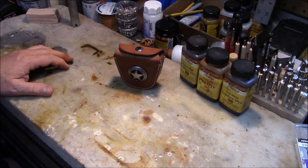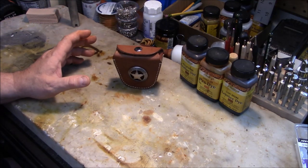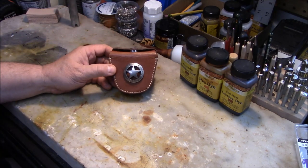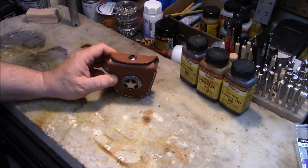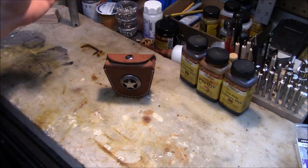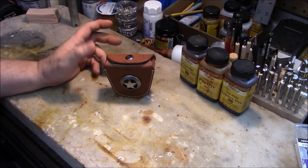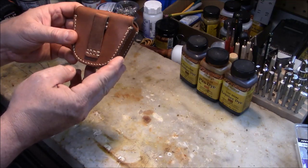I already showed this in another video featuring the Ruger Wrangler, but I wanted to do a separate video because I think it deserved one. I found this on Amazon — as always, the link will be in the section below in my Amazon store. These are very economical, around $12 including shipping.